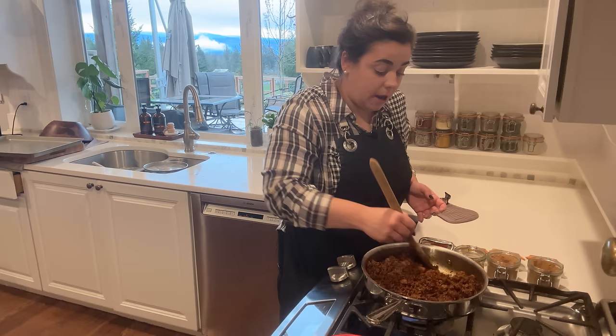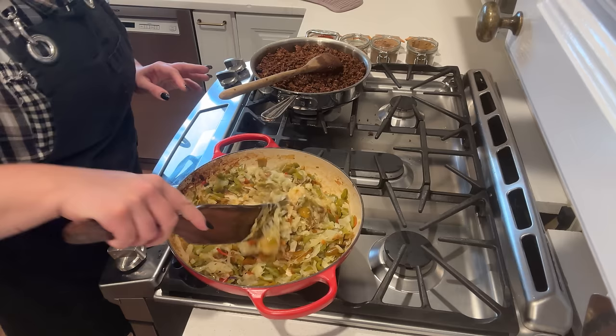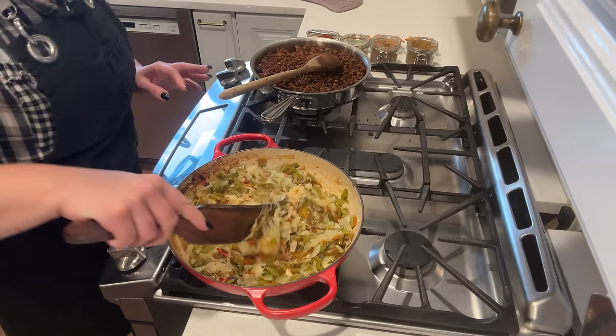Do I always do this step? No, if I don't have time — but I have time today so it's going to work out just perfect. Now that the spices have been toasting for a few minutes I'm going to turn the heat off on both the ground beef and the peppers and onions so we can get this bagged up. I want this to cool down a little bit before we put it into our bags.